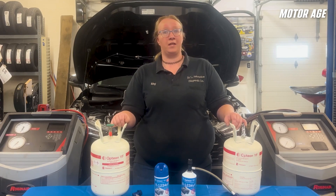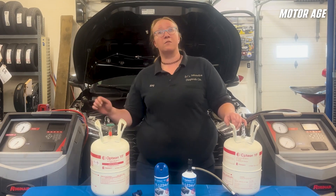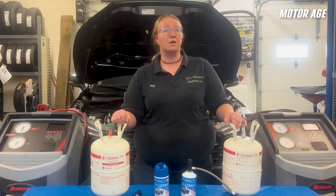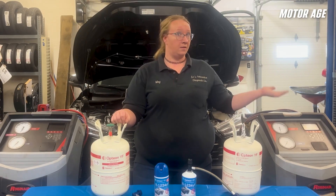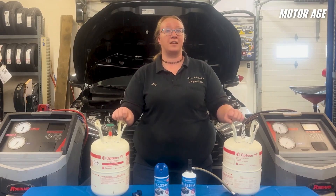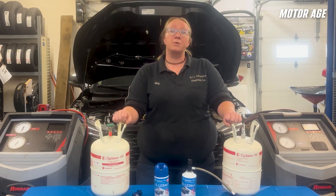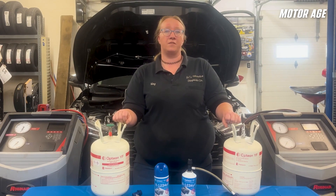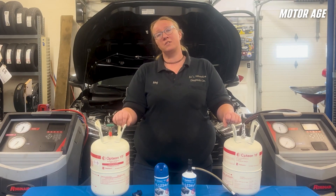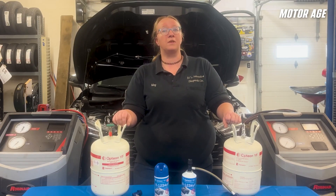R1234YF is mildly flammable. For this reason, a redesign of the recovery machine using electrical components that are less likely to cause a spark was required. Otherwise, an R134A machine and an R1234YF machine are essentially identical. They also make dual-purpose recovery machines that can handle service for both R134A and R1234YF without the need for a separate machine. Do your homework to determine which machine would best suit your needs.